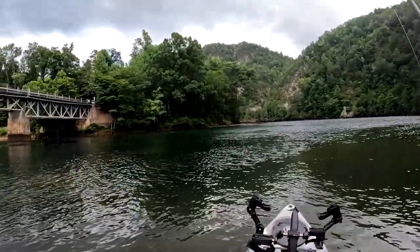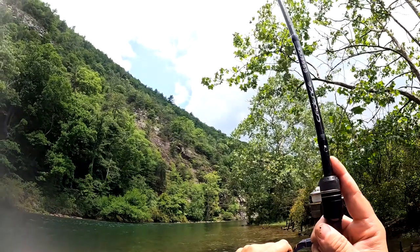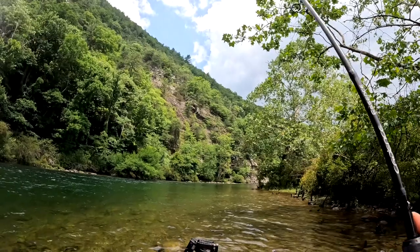Fish on! Fish on guys! Whoa! That was wild. Fish on. Here we go.